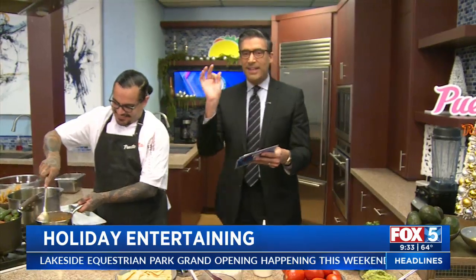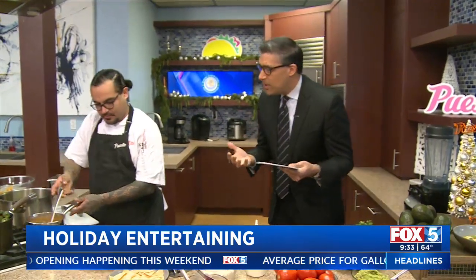My goodness, you just caught me - I was catching the whiff of what's cooking over here. It's so yummy. There's nothing like a good holiday party. But it's a lot of work. A lot of times we have help - Puesto's Chef Martin is here to help us. Chef, good morning. Thanks for being here again.